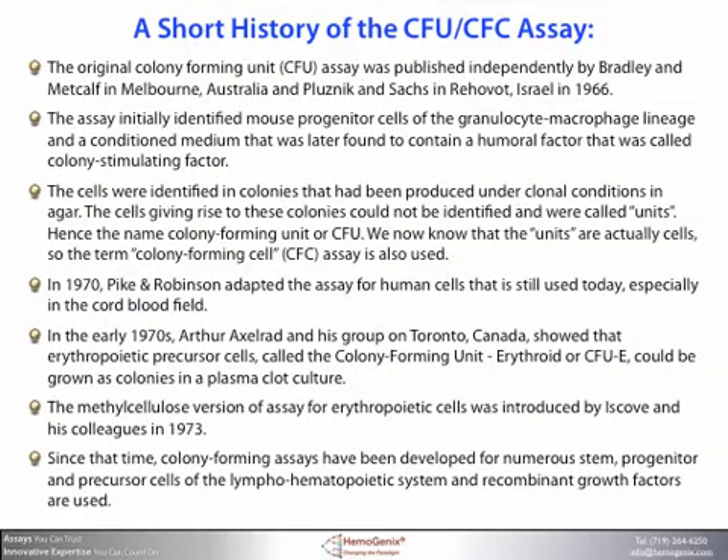The original colony forming unit assay, or CFU assay, was published independently by Bradley and Metcalfe in Melbourne, Australia, and by Plutzling and Sachs in Rechovot, Israel in 1966. The assay initially identified mouse progenitor cells of the granulocyte macrophage lineage and a conditioned medium that was later found to contain a humoral factor called colony stimulating factor. The cells were identified in colonies produced under clonal conditions in agar.